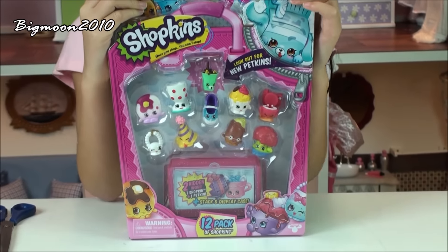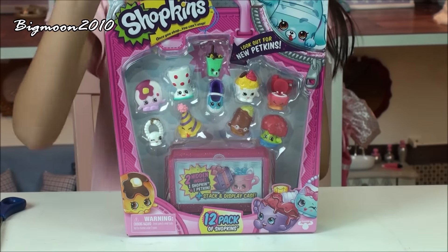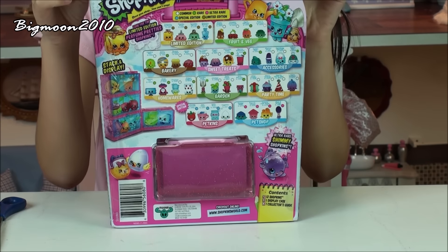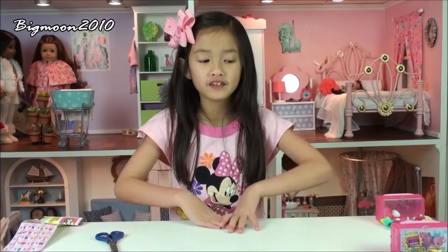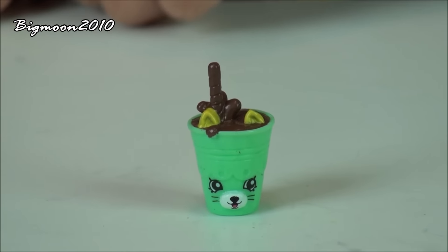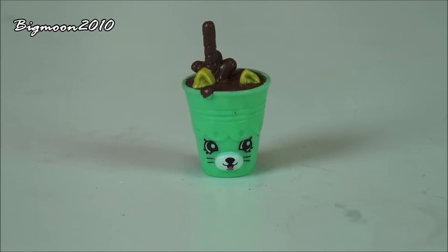This is what the front looks like of the second 12-pack, and here is the back — it also shows some of the Shopkins you can get. So I got everything out of the 12-pack, so now let's see what's inside. First we have Dinky Dream, a special edition from the Petkins.